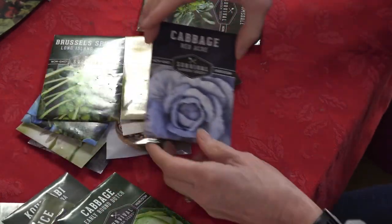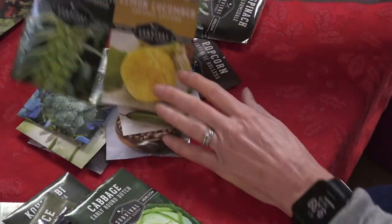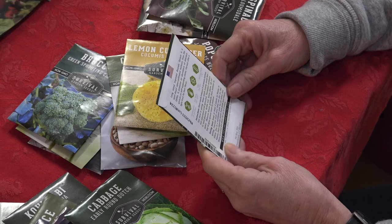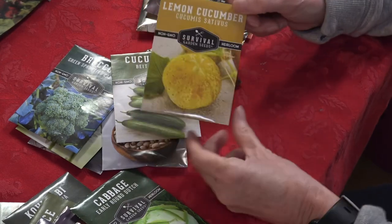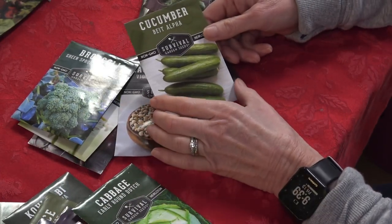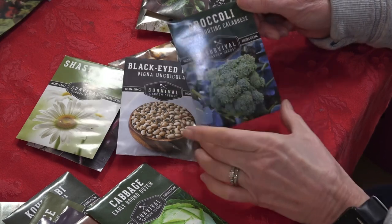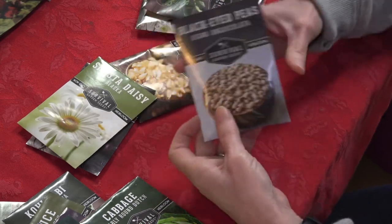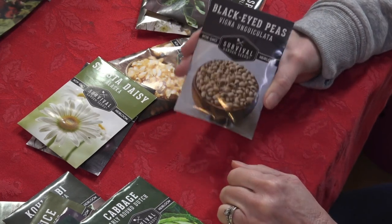Royal Burgundy bush beans — those look beautiful and probably very tasty. Red Acre cabbage — I love red cabbage and need to start some of these. Brussels sprouts — they take a long time to grow but I might give these a shot. Lemon cucumber — this might be something new to try; if you've grown any of these be sure to comment below. More cucumbers. More broccoli — the Calabrese variety. And Black-Eyed Peas — I told Greg I wanted to grow some this year along with our purple hulls, probably on the back acre for a mighty harvest.